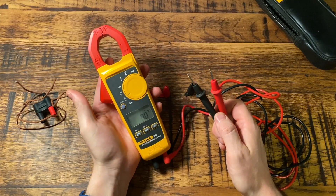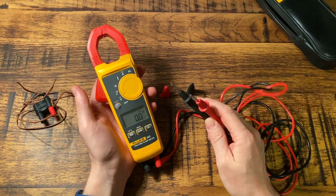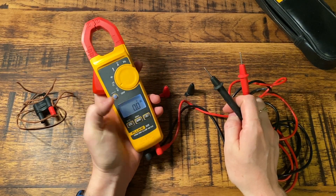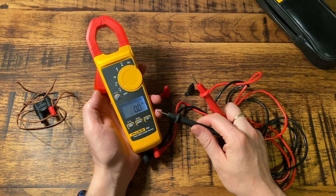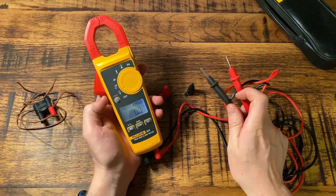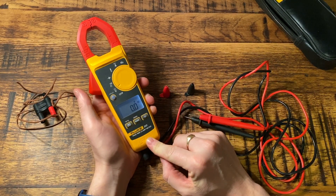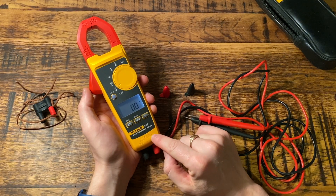This button is simply a way of switching between AC and DC, which is really handy for anyone who does fault finding with electronics or appliances. It also has a backlight — pressing this little light button turns it on if you're working in the dark. That's always helpful. The voltage setting goes up to 600 volts.